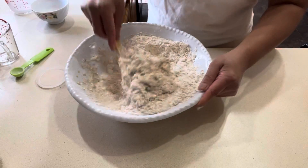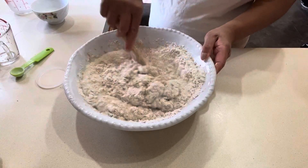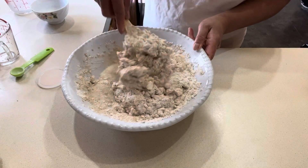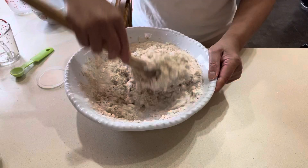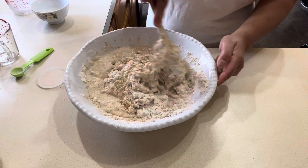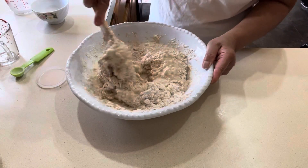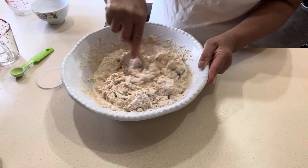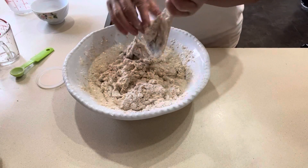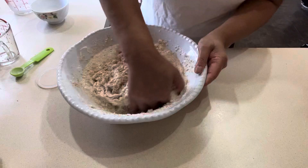This is so simple to make — the sesame deep fried sweet bread. Once we mix this really well, we're allowing it to sit aside for 15 minutes before we start cooking. I'm going to use my hand spatula to mix it.